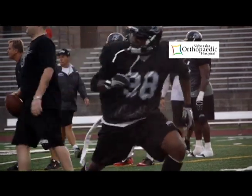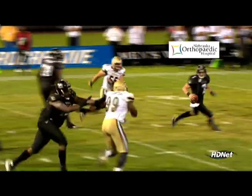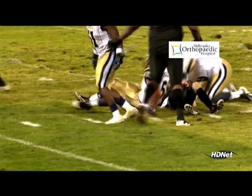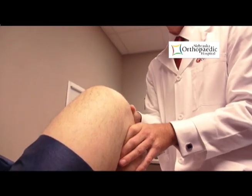Typically, the way you injure your ACL is by turning or cutting off of a fixed foot on the ground. You go to cut, turn, jump, land — something like that — and they feel a sense of their knee buckling. Oftentimes, they'll have a sense of something popped in their knee. Typically, what happens after that is they end up with a very swollen knee and difficulty walking on it. At that point, they seek medical attention.